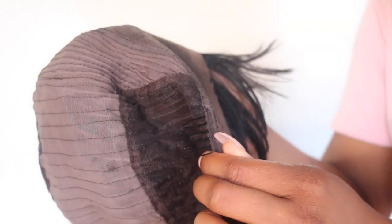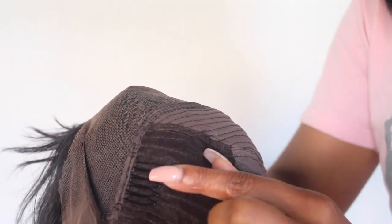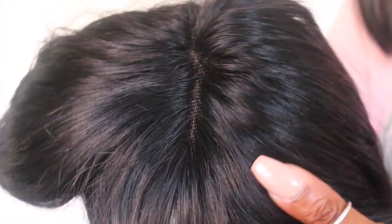Before we get into that I'm gonna show you guys the inside of the cap. We have a comb over here on the side, a comb on the back, and an adjustable strap. We have a comb on the other side and this part is very natural so you don't need to bleach or tweeze or anything — it's good just as it is.